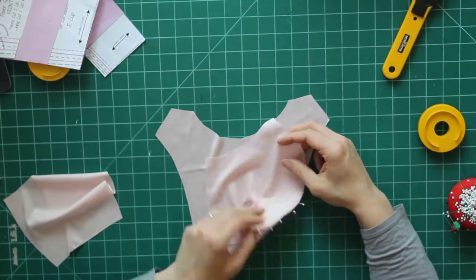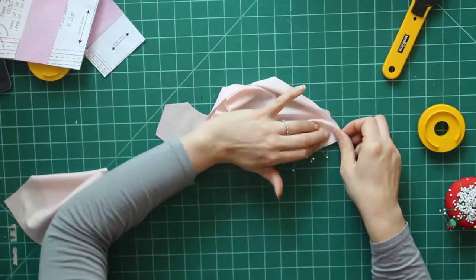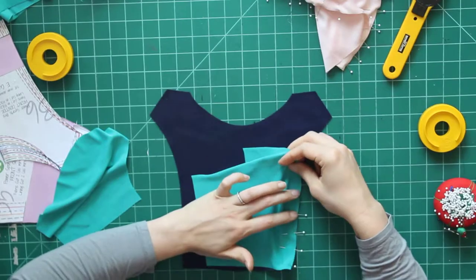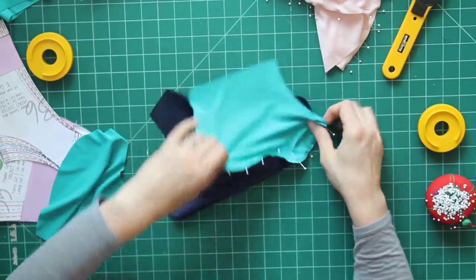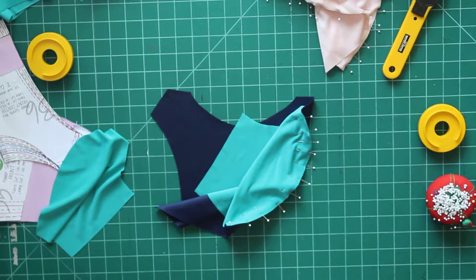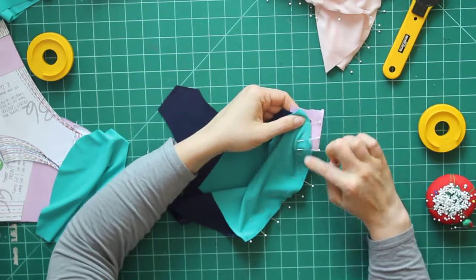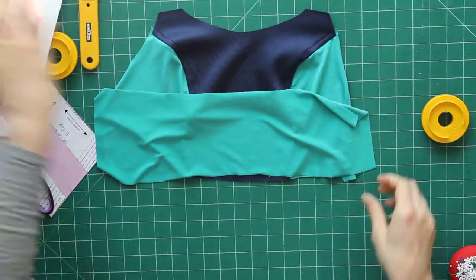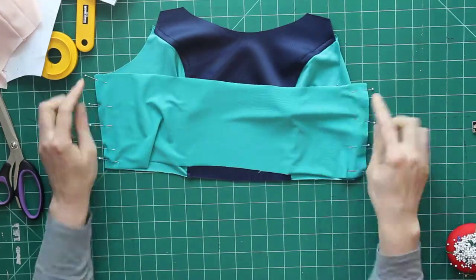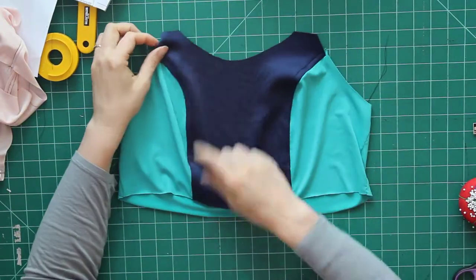Now it's time for assembly. I'm going to pin my side cups onto my center cup, stitch that out, and then do the same on the other side. Next I'm going to repeat that process with my main fabric. If your fabric gets pushed down into the hole where the bobbin is, you can just take a piece of paper and put that behind your fabric — it'll add some stability. Now I've got my lining and main fabric, I've added the back by lining up the raw edges on the sides, pinning them and stitching them out, and I've top stitched my bust seams as well.